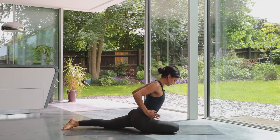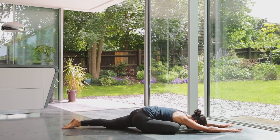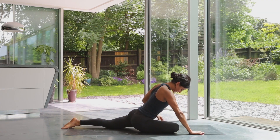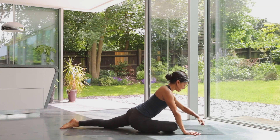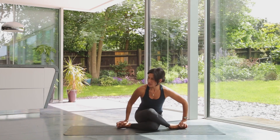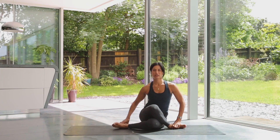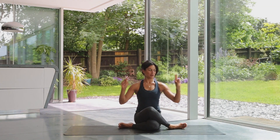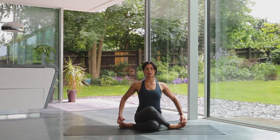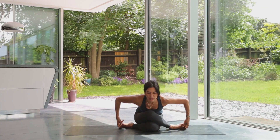Pad your hands forward and come into this very deep hip opener. If it feels too much on the knee, don't bring the heel too far from the groin — keep it tucked in. For those with strong knees, you can bring the shin more parallel with the front of the mat. If your hips are quite tight, keep the heels right in towards the sides of the bottom. Take your first two fingers around your big toes, roll the shoulders up to your ears and back, breathe in, smile, breathe out — some of you may choose to come forward.